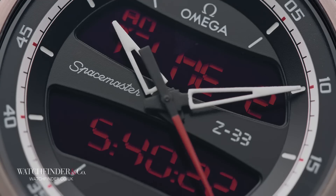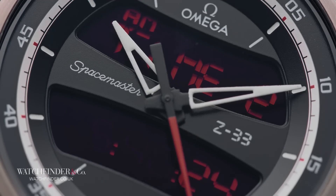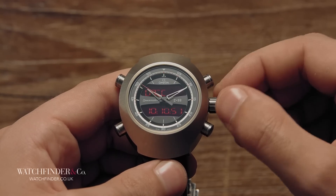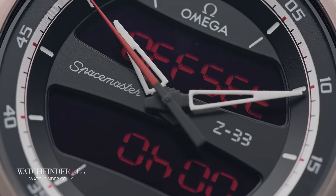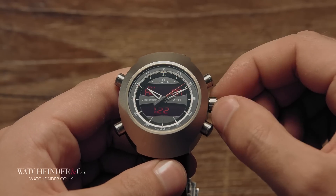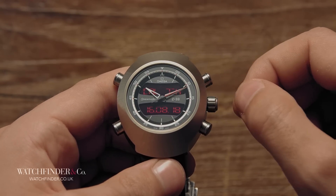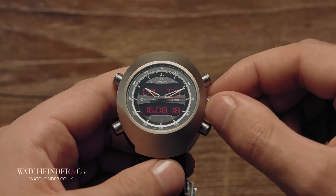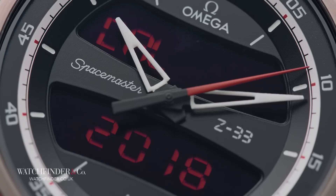The second time zone adjustment is made in half-hour increments for speed. The UTC offset can also be set, a useful data point that will become clear later on. There's also a calendar where you can set the year, month and day, which then also adjusts the day-week display, telling you what day and week of the year it is, should you care to know.